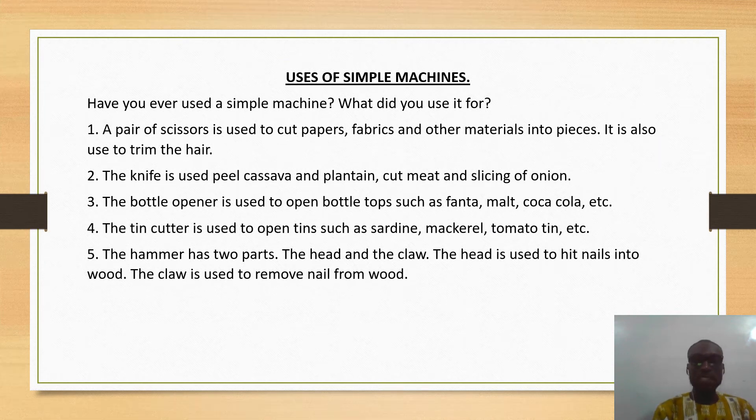Now let's take a look at some uses of simple machines. Have you ever used a simple machine? What did you use it for? A pair of scissors is used to cut papers, fabrics, and other materials into pieces. It is also used to trim the hair.